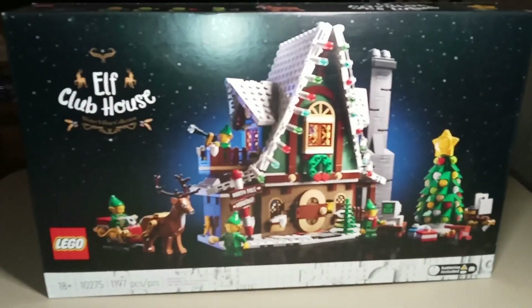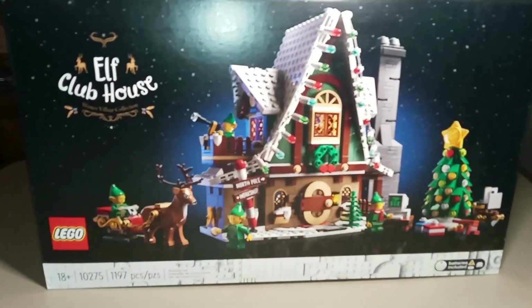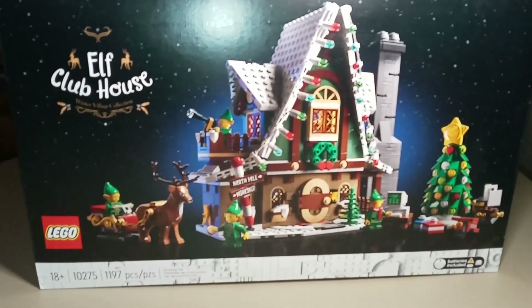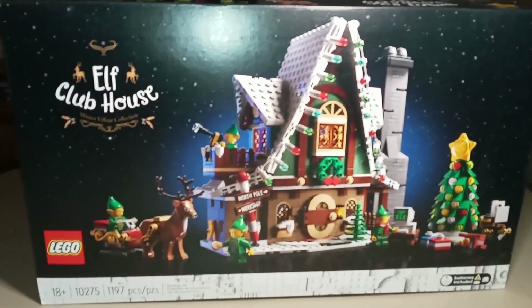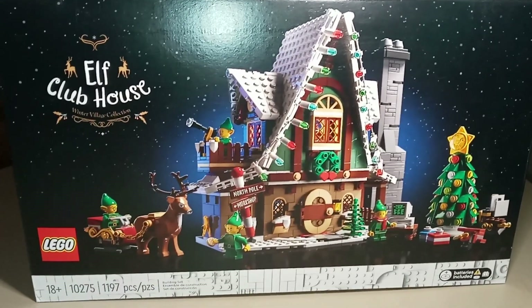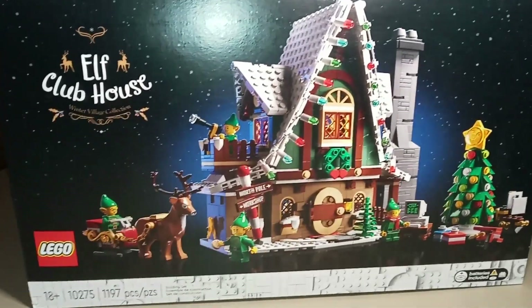Hello and welcome to Fire's LEGO Reviews. Today we're going to be looking at the LEGO Elf Clubhouse. It is set number 10275. It has 1,197 pieces and it is part of the Winter Village Collection that LEGO produces sets for annually.